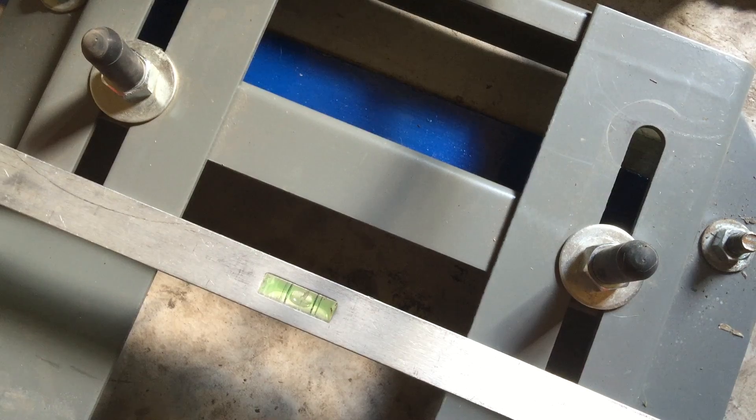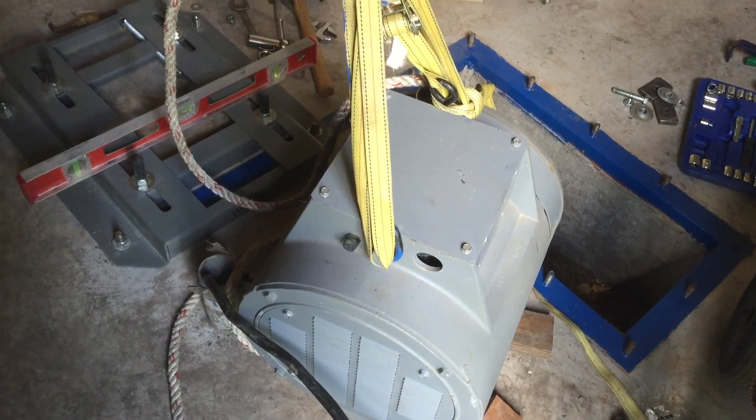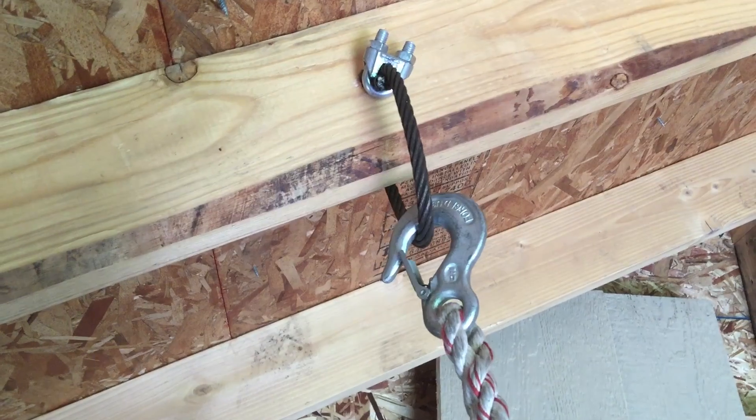It is important to start with the generator mount leveled as well as possible. To lift and adjust the heavy components, we are using the same rope ratchet hoist and we have installed pick points in the appropriate locations to make the lifting easy and accurate.